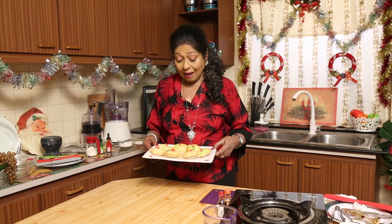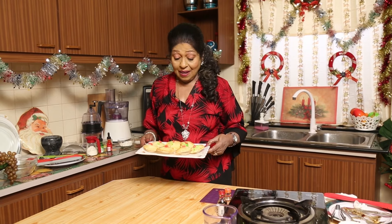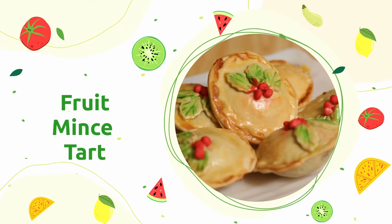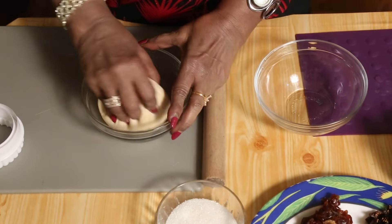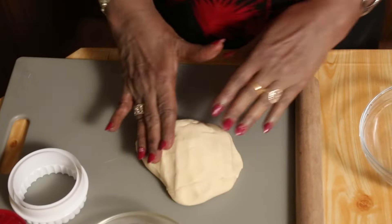We are going to do the mince tart. Looking at it, it's so nice. I hope all of you will enjoy making this. Come, we will all get together and make this fruit mince tart. I am going to do the pastry — I have already done the pastry for you.